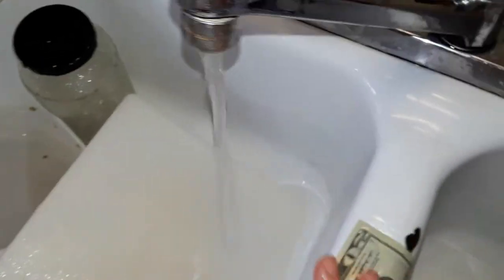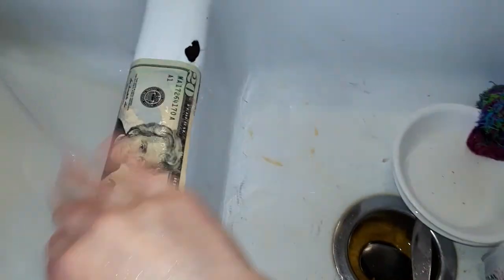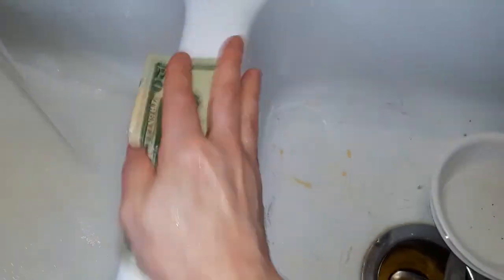It need not be antibacterial, but it certainly doesn't hurt if it is. It might hurt the environment, but it won't hurt your dollar. Rub it in nice and good, flip it over, rub it in nice and good. Obviously, if I had two hands, it would be easier.